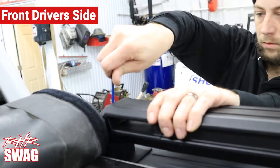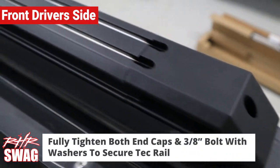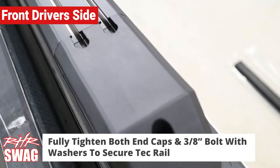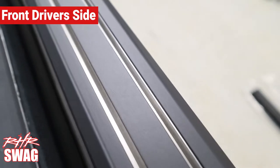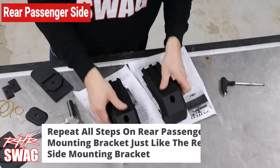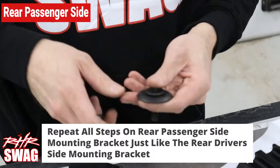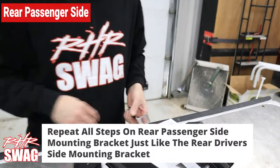Making sure everything is in place and looking great, you can finish tightening the end caps and the 3/8" bolts with washers on the bed wall. Now it's time to do the passenger side tech rail — everything is the same as before, so it'll be easy and breezy for you.